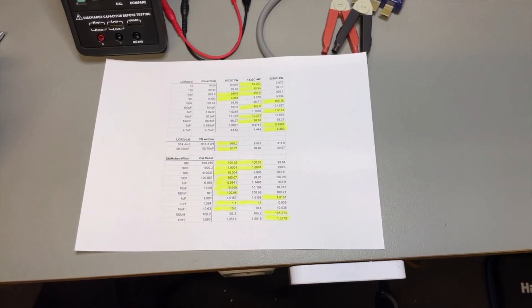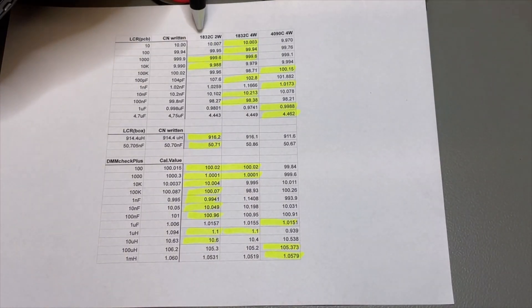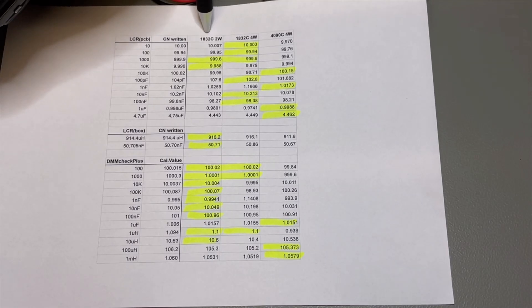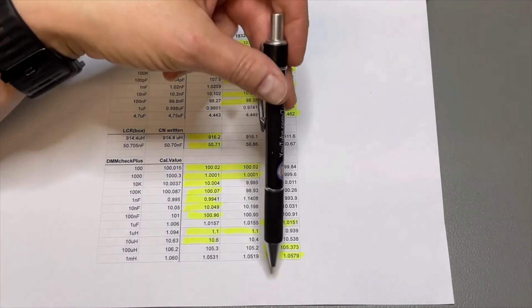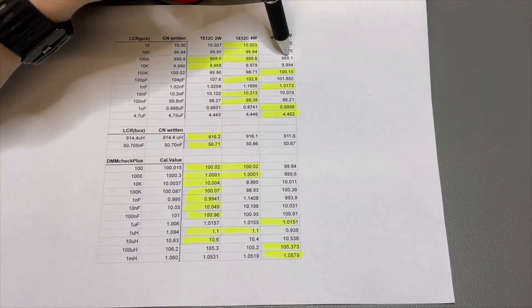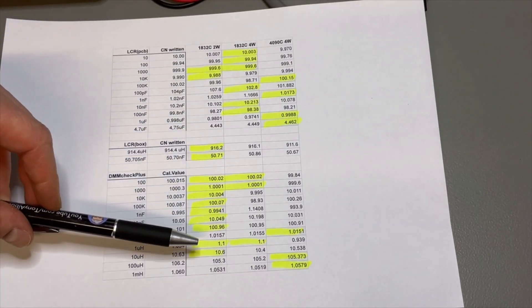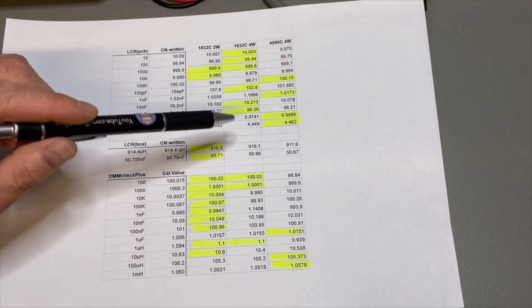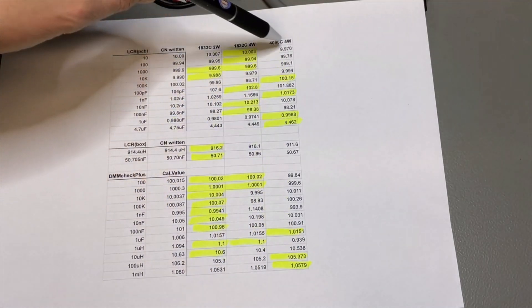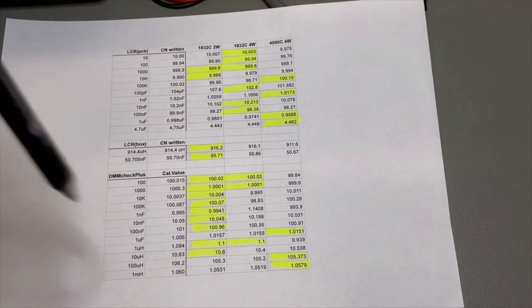Looking at the highlighted results table showing which reading is closest to the real value: the first column is the Hantec with simple two-wire, the second is four-wire with the adapter, and the third is the Rosuie Victor. Most highlighted values are actually in the first column — the simple two-wire — though none really stand out dramatically. They are very equally matched, which is a real surprise.